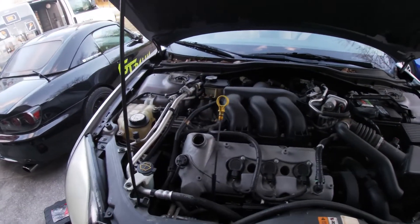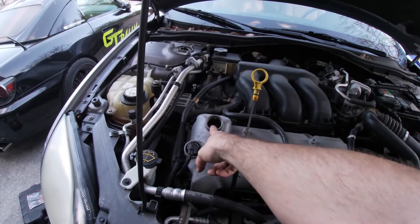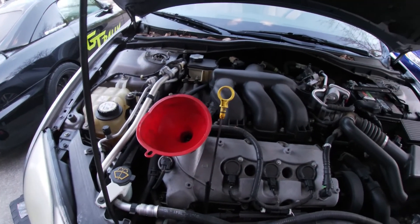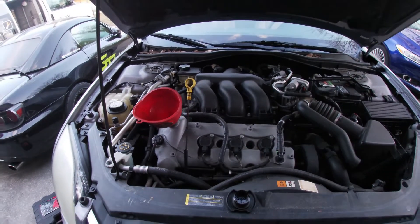We've gone ahead and popped the hood, pulled the dipstick, removed the oil fill cap, and now we can go ahead and insert our funnel. Now we can go ahead, go beneath the vehicle, release the oil filter, and drain the oil.